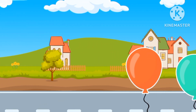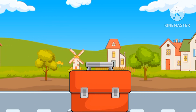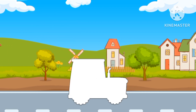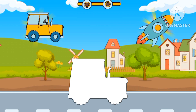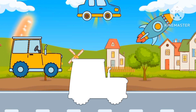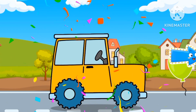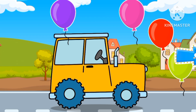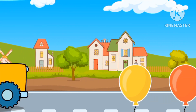Now, pop these balloons and let's go to our next puzzle. Oh, what is this? Is this a car? A rocket? It is a truck. Great job, everyone. See you next time. Bye-bye!